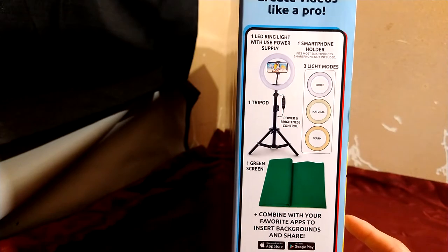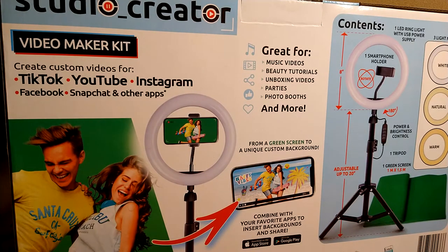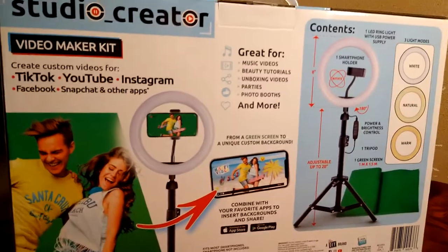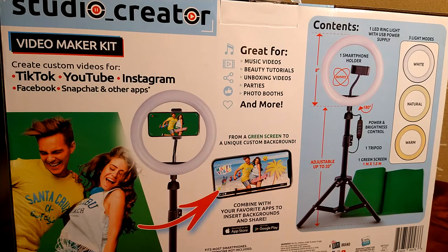It also has different light settings and a smartphone holder. Right now I'm actually using a tripod from the 99-cent store that only cost me $2.99. The two-light pull setup I'm currently using — one light taller and the other a little lower — has worked pretty well. This kit is for TikTok, YouTube, Instagram, Facebook, Snapchat, and probably other mobile and premium apps, especially with the green screen.